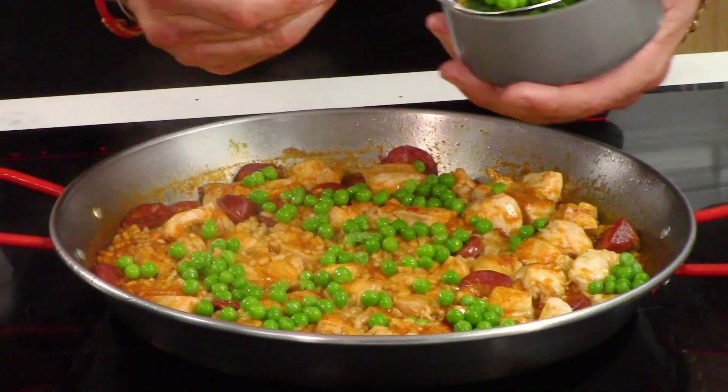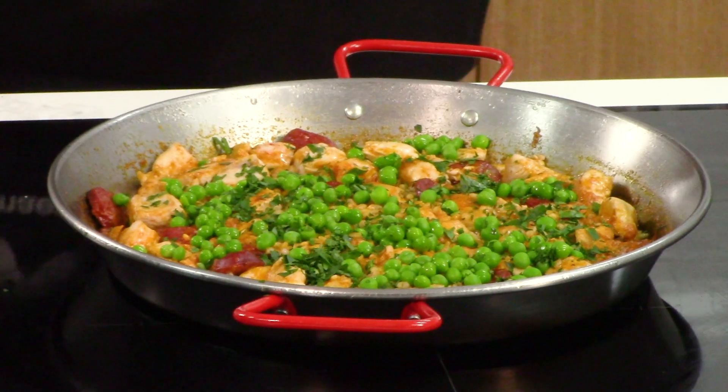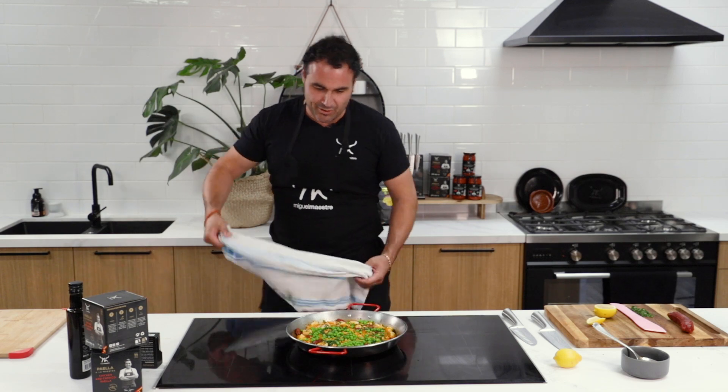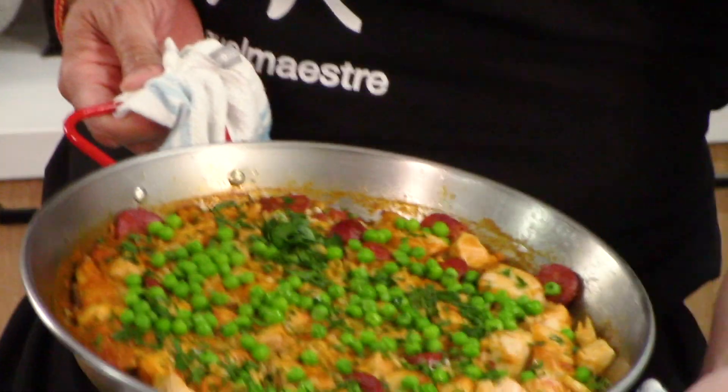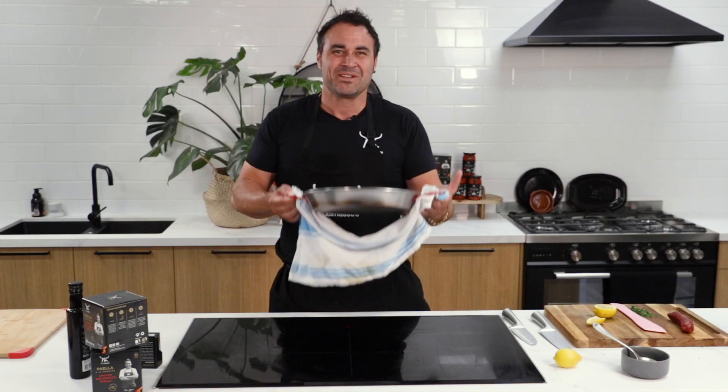Peas — just those final, final touches. This is what I call a beautiful arroz con chorizo, cooked with our amazing fire bands. But now you can find it at home. Lucky you. Olé!